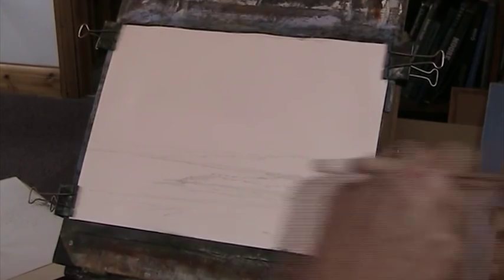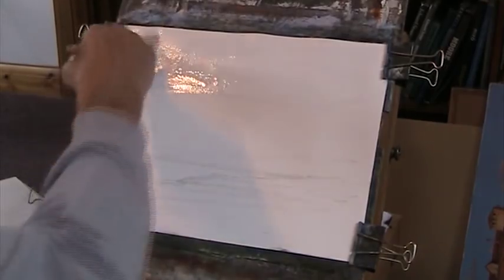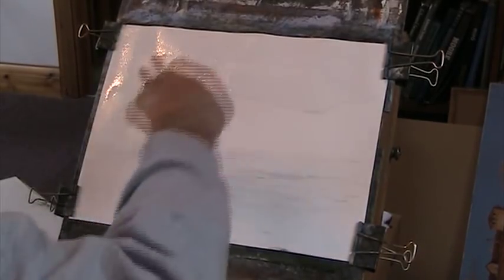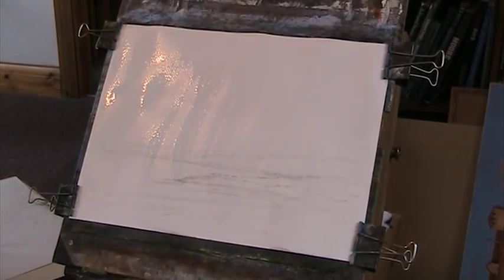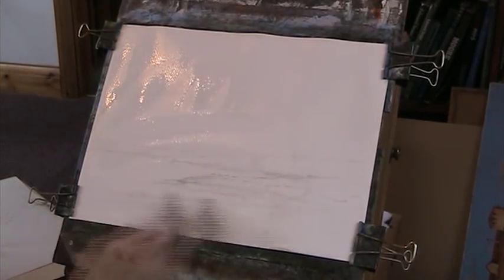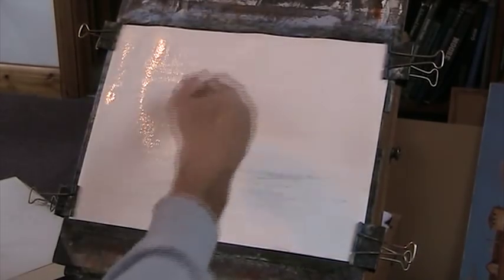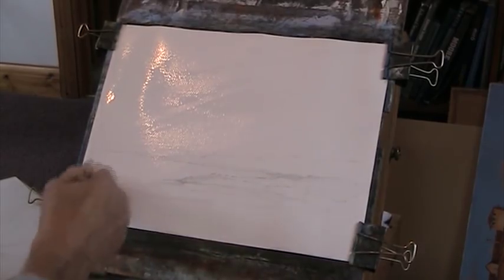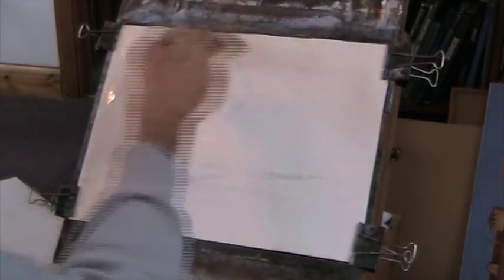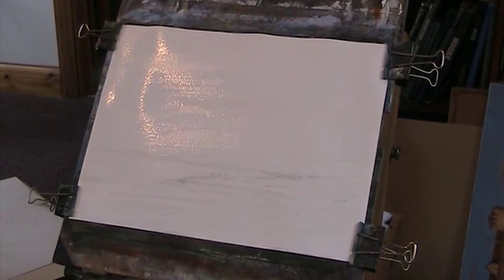I'm going to wet the paper which is Fabriano 130lb. Wet in wet — that's all I do on this paper. In fact it's all I do on any paper with watercolour. I'm a wet in wet man. I like the soft effects we get, the unpredictability of it. I've got the board at about 50 degrees I suppose.